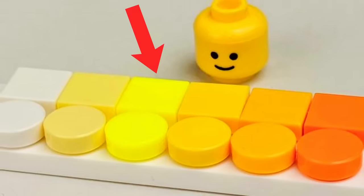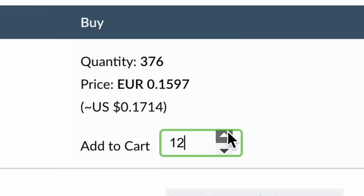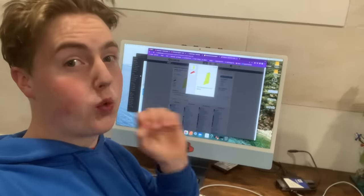This neon yellow color is very rare and we don't have any of those pieces yet — notice how he said 'yet.' We are about to buy a bunch of neon yellow pieces to add to this dragon to make it really pop.